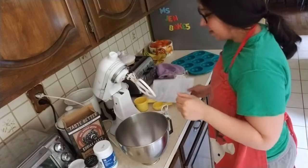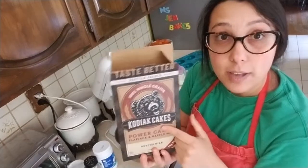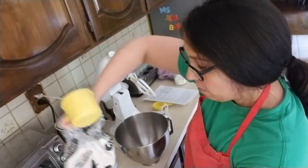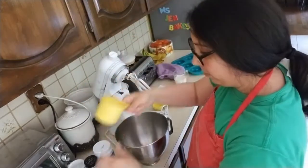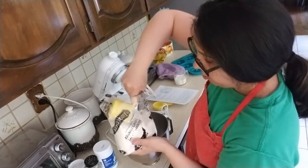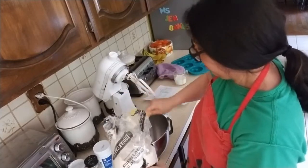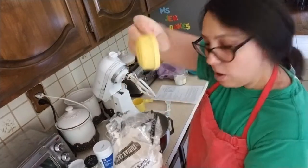First we're going to start out by measuring our flour. You don't have to use this mix — you can use regular whole grain pastry flour according to the recipe. I'm going to need one and a quarter cup. One is my really, really big cup. I'm going to measure that out and put it into my bowl. There's one cup, and then my quarter cup is my really, really small cup.